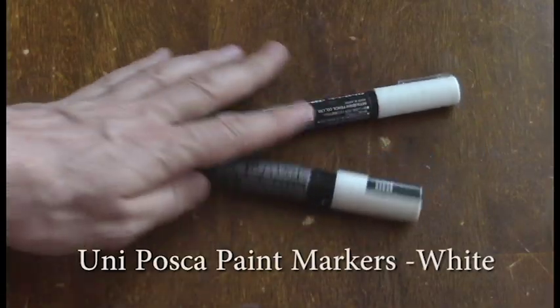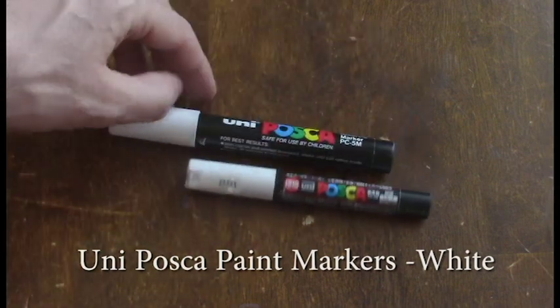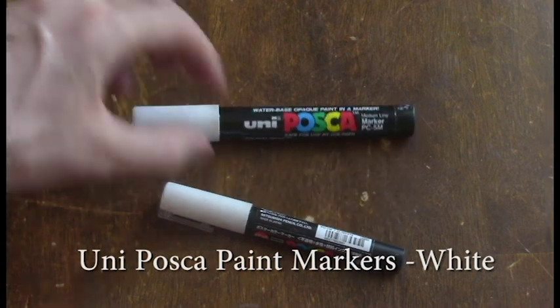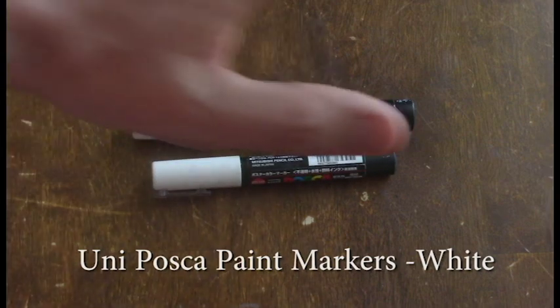Uni Posca Paint Markers. These can be used for correction and you can do a little bit of white over black, although they can sometimes kind of mix with the inks. But what they really are great for is doing really cool splatter effects, which is something I'll probably have to demonstrate sometime.